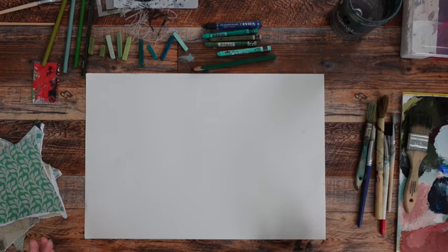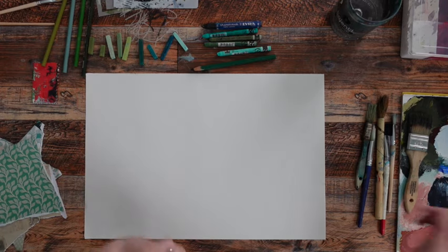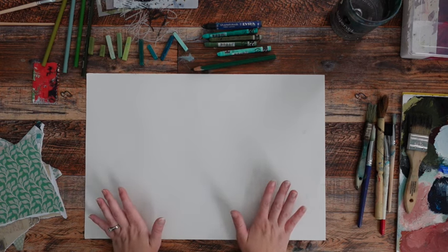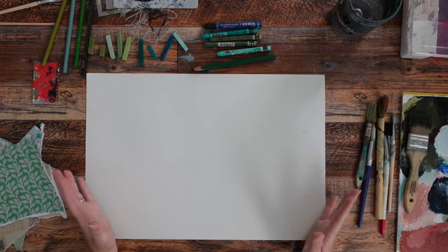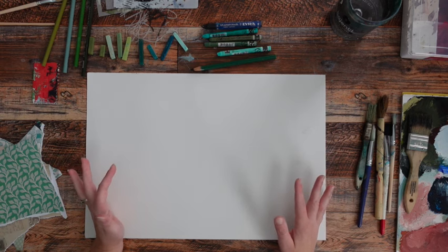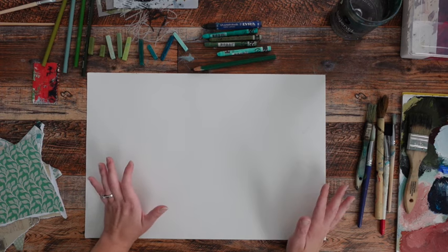I've got my supplies laid out and I'm just going to quickly go over what I have surrounded myself with and why. When I do this, I tend to work monochromatically — I will pick a color. Limits are your friend because it's going to free you up to try different things with your supplies, and you know that everything's going to mix well together because you don't have any colors that just aren't going to play nice.